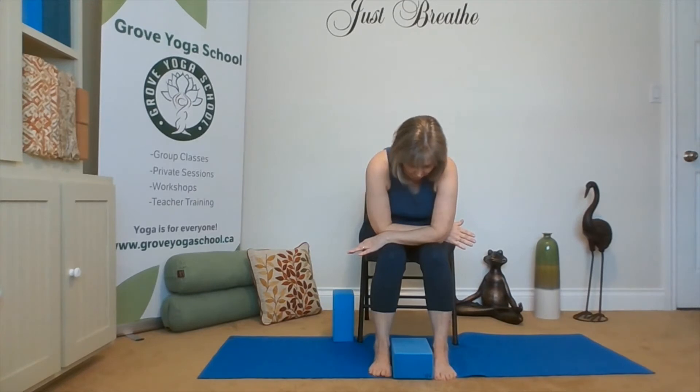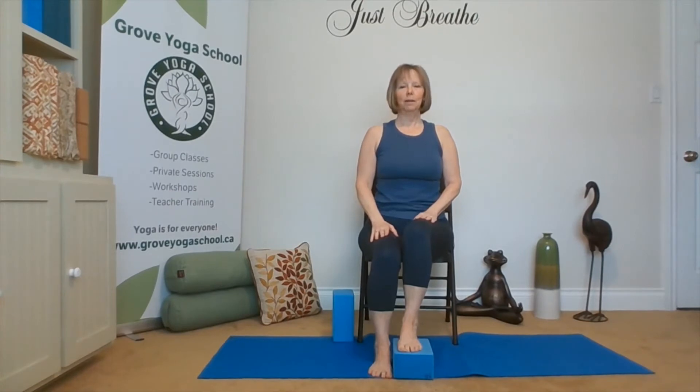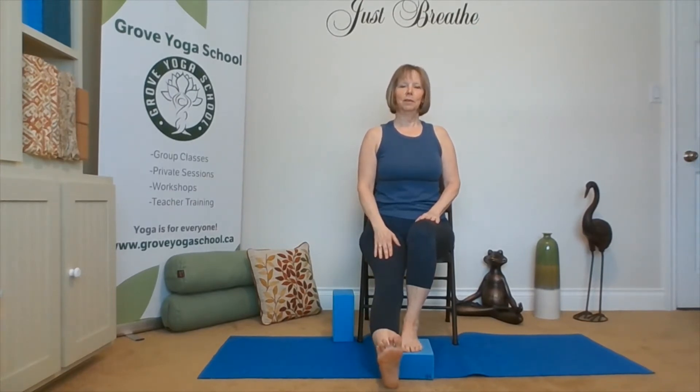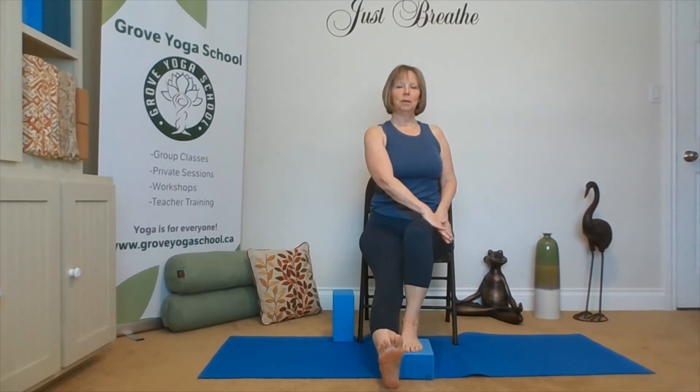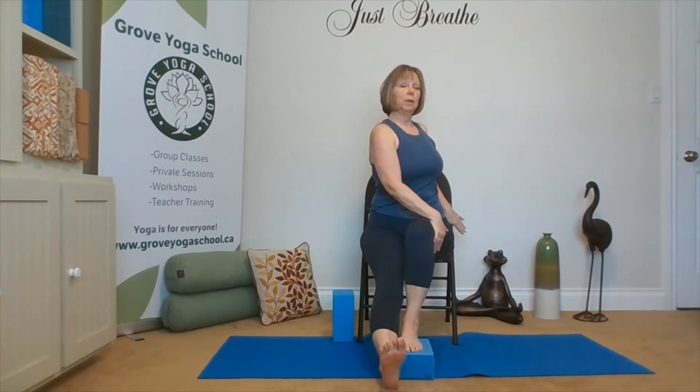Relaxing child's pose, big back breath, and release. Hands on thighs, lifting with the chest, rolling the shoulders back. Let's take the other leg on the block, extend the foot out, hands to the thighs. Marici 3 on the other side. Inhale lengthen, exhale turn. Remember we can turn our head so our ears are over our shoulder. We can be holding on to the chair — if we want to turn our head more and it's starting to pass our shoulder, our shoulder goes first.